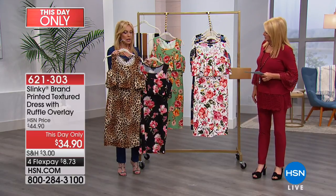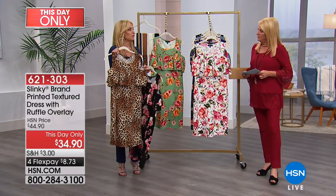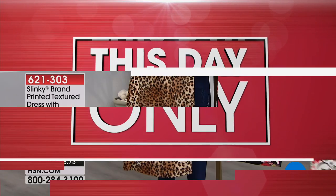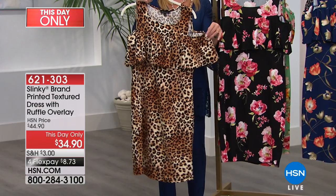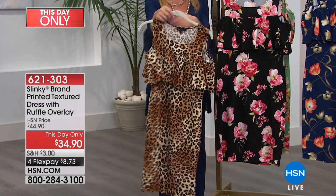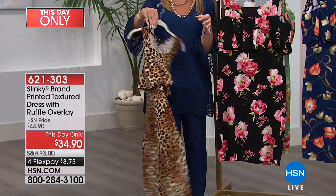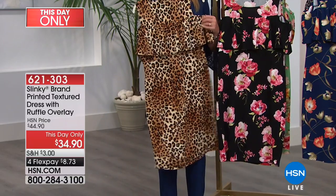What's your concept behind this, Jackie? Well, I wanted something that was ruffly and sexy, but I wanted it to have a cutout shoulder. And I didn't just want the ruffle in the front — I wanted it over your sleeves, giving you coverage over your upper arms, and then the ruffle in the back. So it's fun, it's flirty when you move, and it just adds that drama.